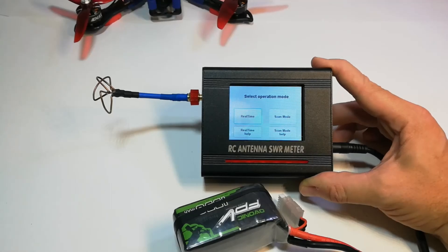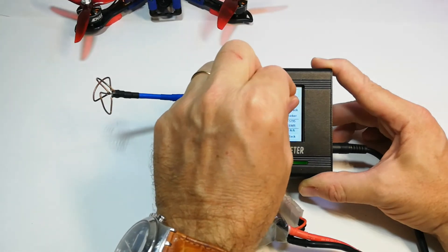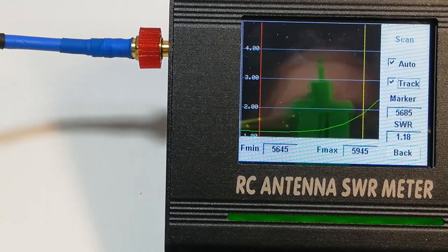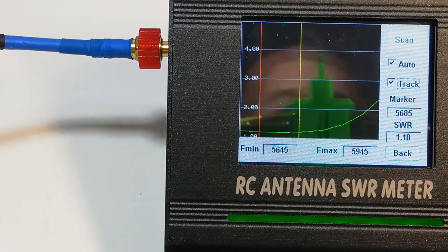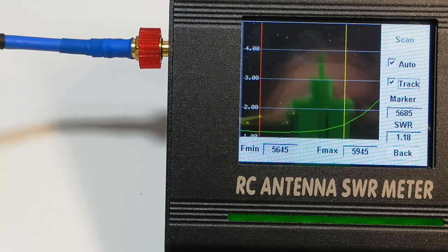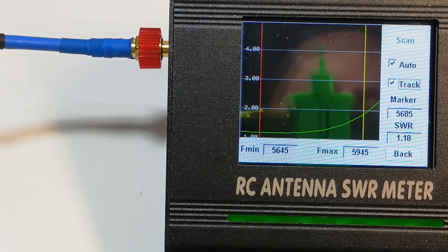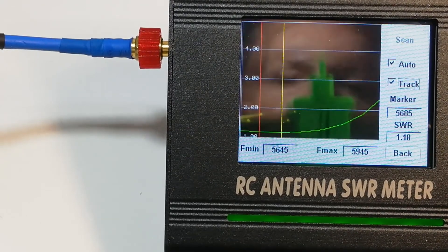Here we have the skew planar FPV antenna which was previously connected to my drone directly to the VTX. Let's see what results we get. Using scan mode auto track — the best SWR is 1.18 at 5.685 GHz.